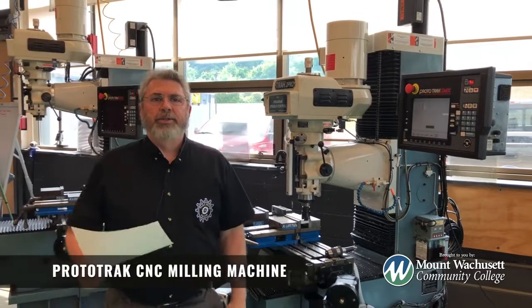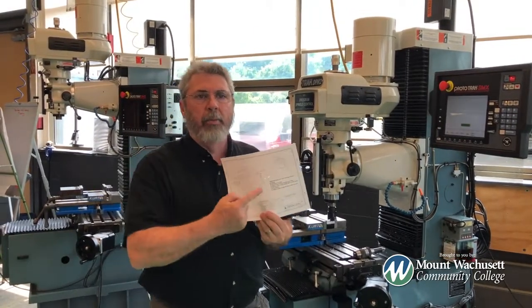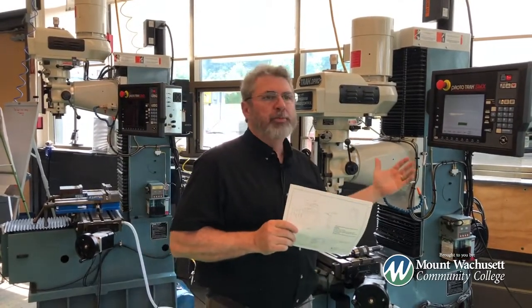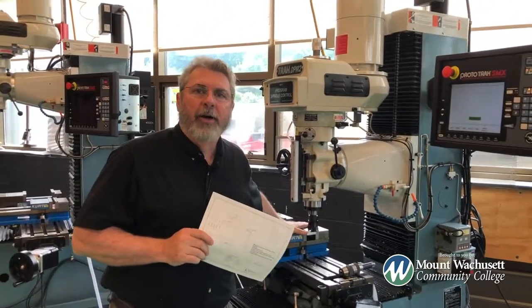This is something that you will get trained on programming. I am standing in front of a CNC milling machine made by Prototrack. This is another machine that you'll actually get blueprints for, and you'll have to create a cutter path and program this piece of equipment to machine out a piece of material that you'll have in the vise right here.